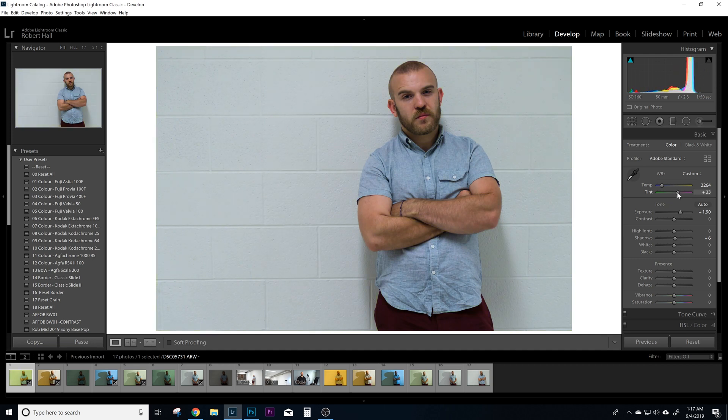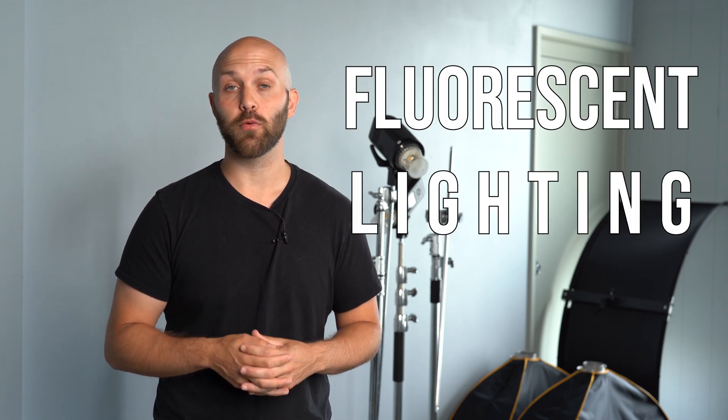Now if you're working outdoors, you might never touch that tint slider because the light quality you're getting just doesn't have a green or magenta cast to it. But there are light sources out there that do have either a magenta or green color cast. Low quality LED lighting can have a tint to it, but the most common offender is by far fluorescent lighting.